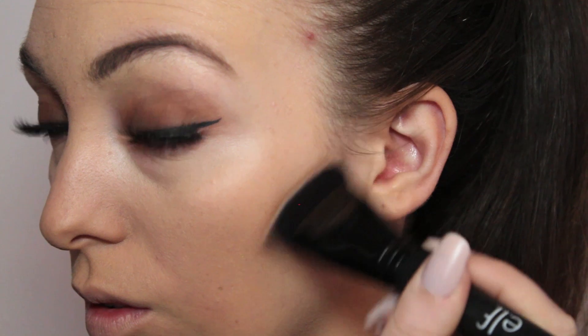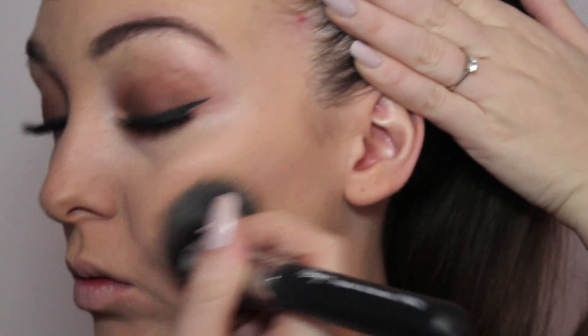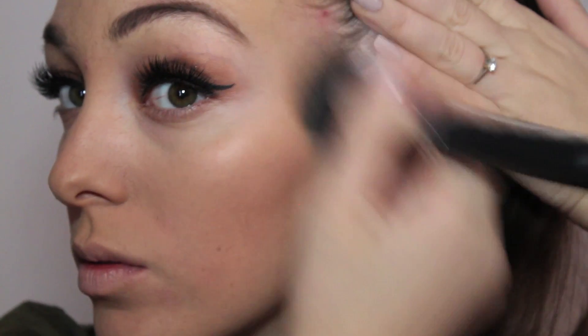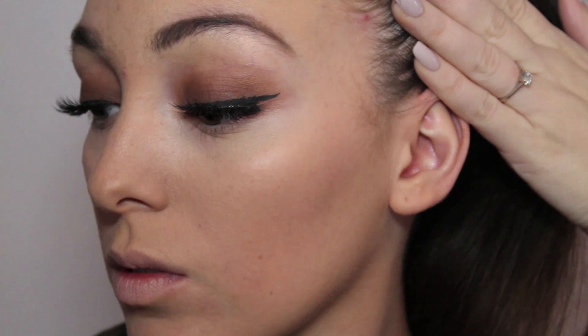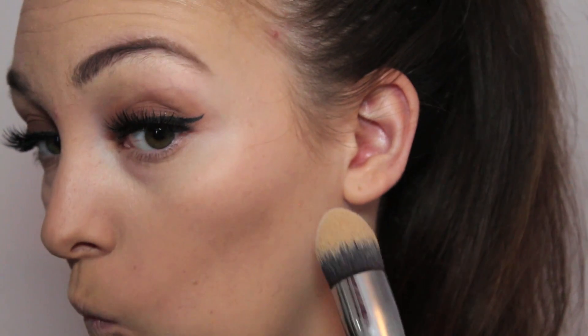For concealer I've gone in with MAC Select Cover Up — I love this concealer, it's got a slight pink undertone so it really does hide those under-eye circles, bags, anything like that. Just applying this with a concealer brush and blending it out with the beauty sponge again. This beauty sponge is just so lovely — this is the first time I've used it but I've been using it every day since.